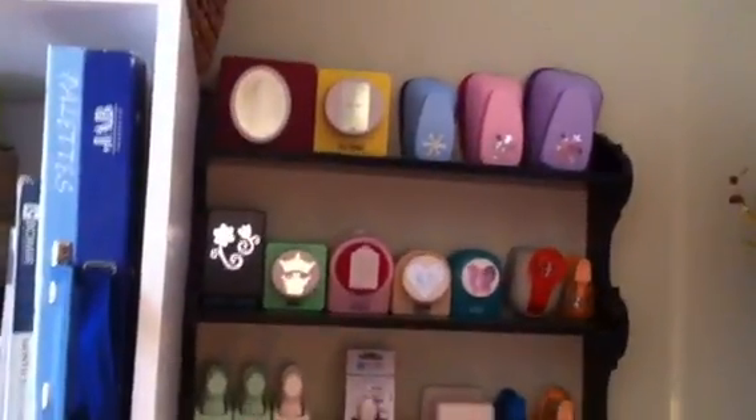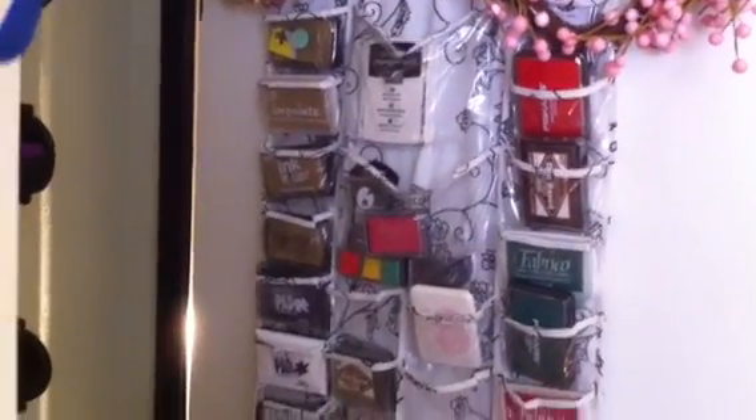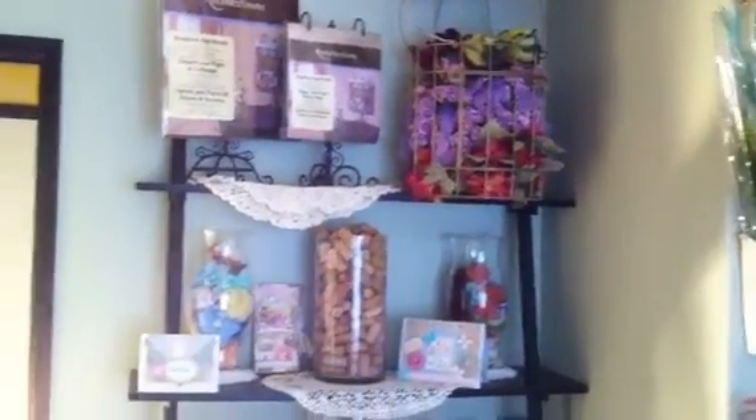On the back of this wall I have a unit where I keep all my punches. On the back of the door I have this organizer — I think it was for jewelry — and I have all my ink pads on both sides. Then on this wall unit I have that big birdcage filled with flowers.